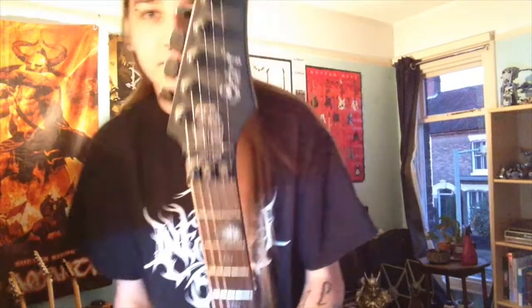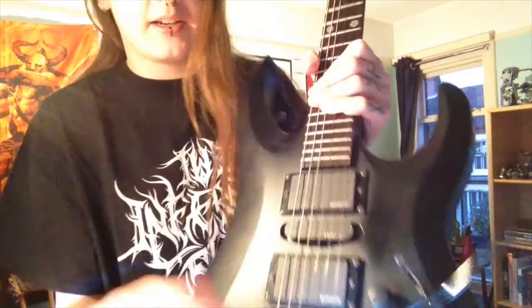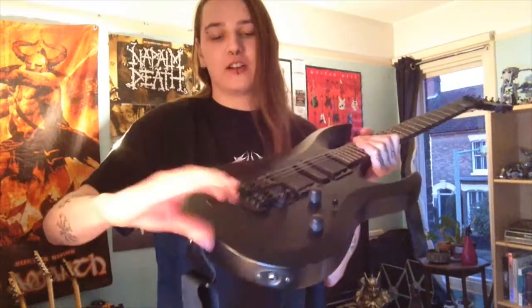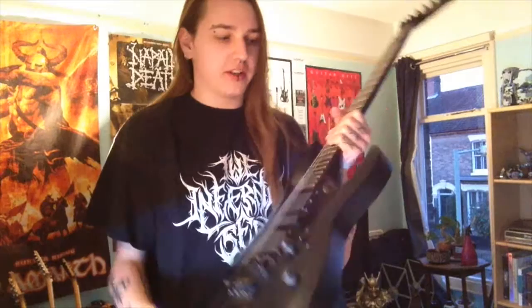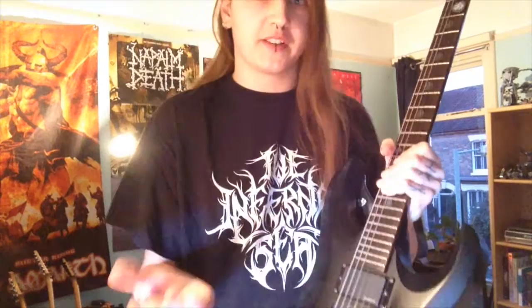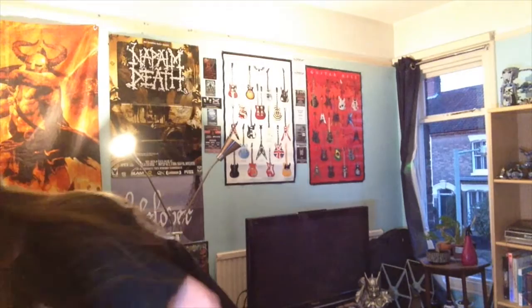Next up is my other Cort, the EVL X4. It's got AMG passive pickups, the single coil push-pull switch, and a licensed Floyd — or at least a floating style tremolo to fixed points. All the guitars so far have bolt-on construction; the more expensive ones do not. I picked this up for 100 British pounds, which is like 150 American dollars. That's a pretty standard but nice guitar for metal stuff.